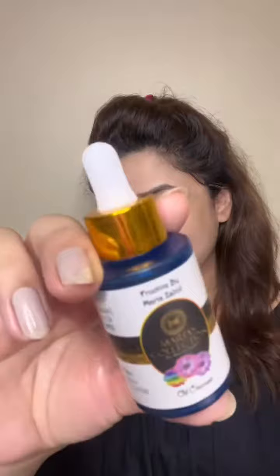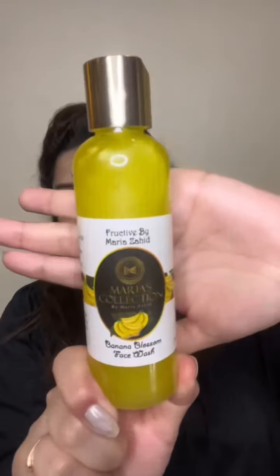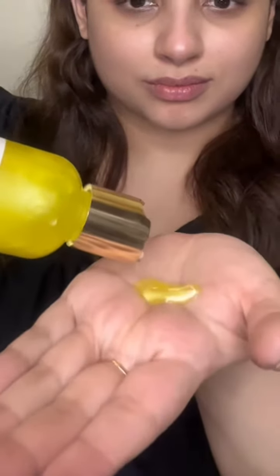First of all, I have taken an oil cleanser so that I can use a double cleanse method to clean my face. After cleaning my makeup, I will use my face wash with this oil cleanser, which is Banana Blossom Face Wash. This is step 2 and with the Banana Blossom Face Wash, the double cleansing method will be complete and your face will be very clean.